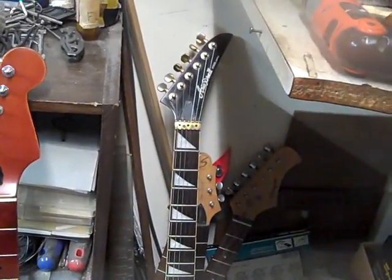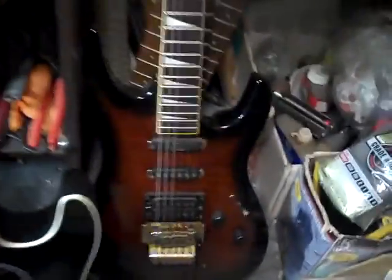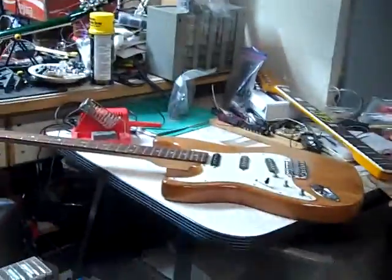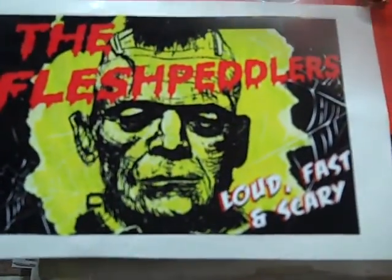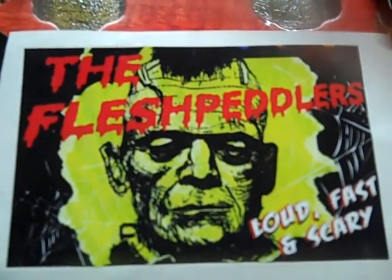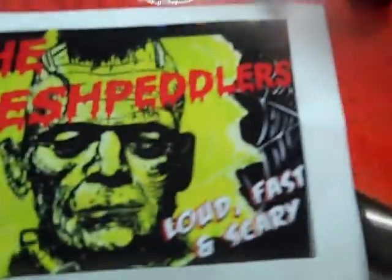And we have an Arena Pro 2 right there with the floyd. There's quite a few other projects — another lefty, the SG copy thing with my flesh peddler sticker, which I love. The flesh peddlers — loud, fast, and scary. Back close up on Frankie. This will be a cool guitar when it's done.